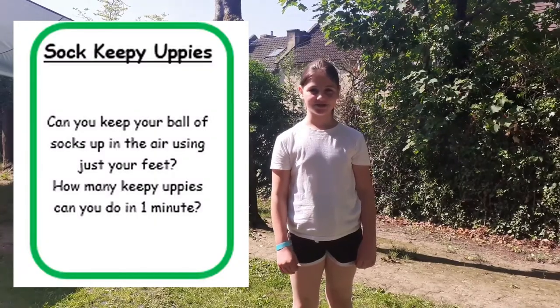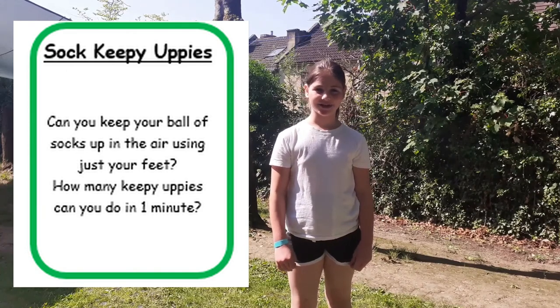The next activity is called sock keepy uppy and we're going to see how many we can do in a minute.